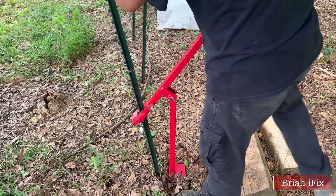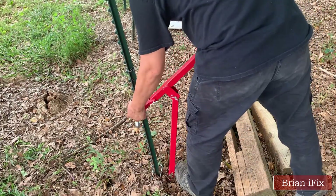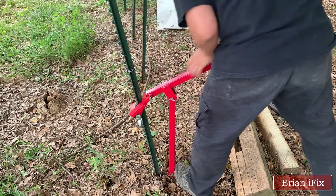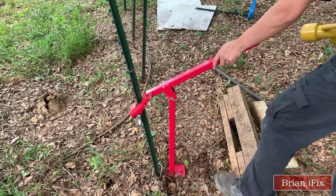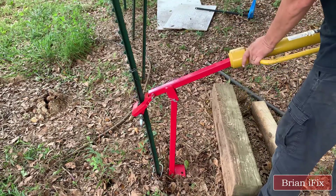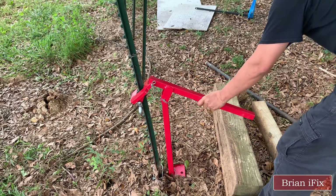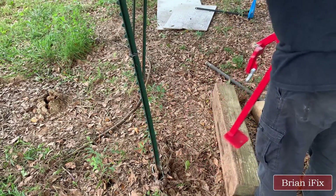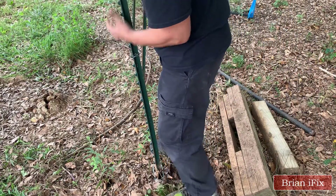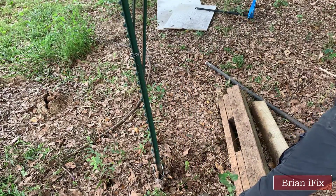I'll show you how deep I can go. I thought I could pull it up by hand because the post was loose, but that was a mistake — I still had to use the T-post puller tool.